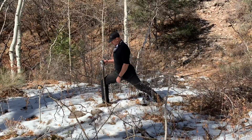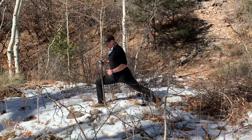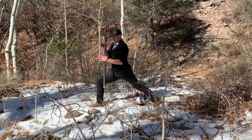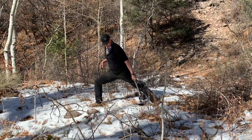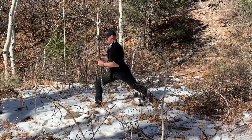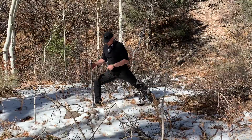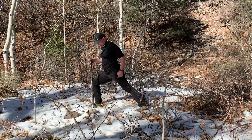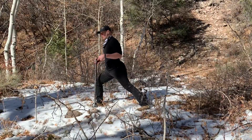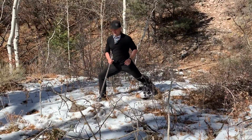Knee over ankle. If you want to get lower, make your feet further apart. The further apart your feet get, the more you might have to choke up on the weight so that you don't clock the ground. Make sure your rear leg is in line with this lead leg. Do not have your rear leg turned out as you would in most versions of martial arts. Get them in a line much more like modern sport fencing.